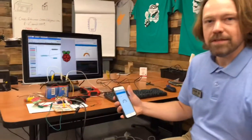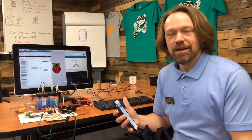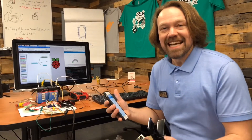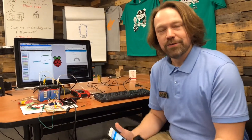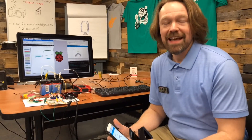Cool projects like this bring things like coding and Internet of Things within reach to kids from 8 to 80, and our Raspberry Pi user group here at RCBI has been going on for the past two years — every second Tuesday of the month at 5:30 p.m.